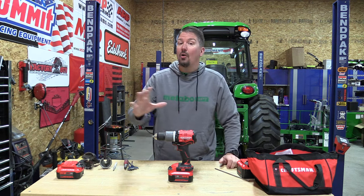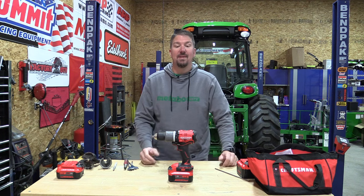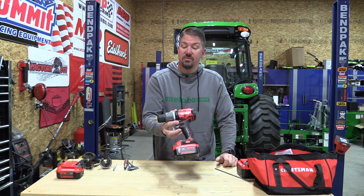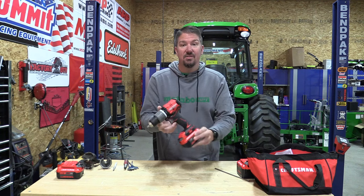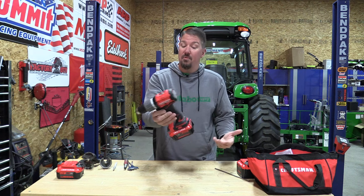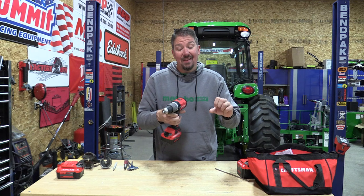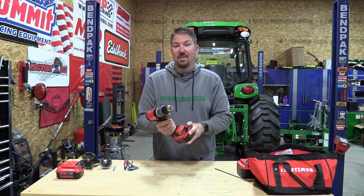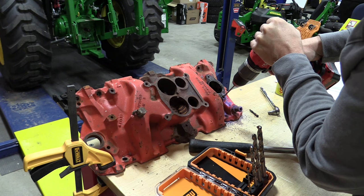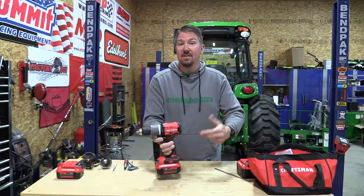Craftsman came out with their RP line, which is going to be the brushless runtime and performance line. This is a full-size drill that does not come with an auxiliary handle. They claim it has 330 unit watt outputs, which is actually not bad for this size drill. I'd like to see an auxiliary handle here for safety, but obviously this is going to be meant for a DIY home use guy. Very nice little drill that we've used for some time and we're going to go over this top to bottom.